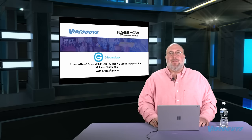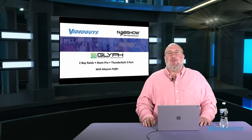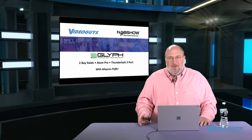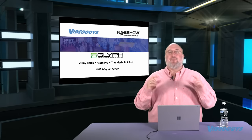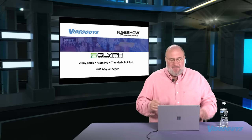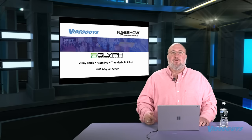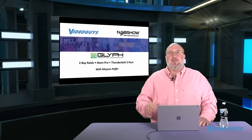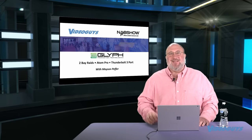One more storage brand: the folks at Glyph had some really cool things to show. They had two-bay RAIDs with and without card readers. What I really liked was their card reader supports CFast — the more professional storage used by ARRI and Blackmagic cameras. They also have the Atom Pro new drives and a new Thunderbolt 3 dock. Let's see what the Glyph folks had to show.